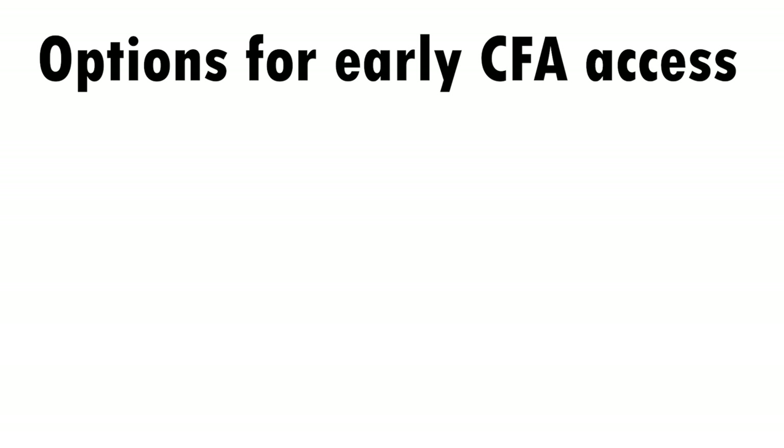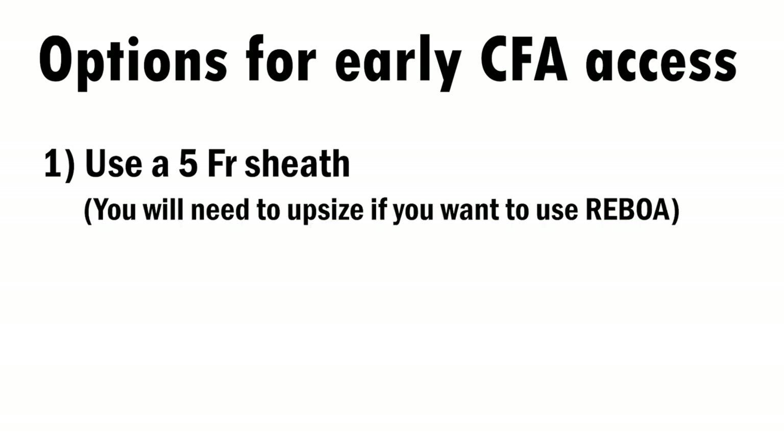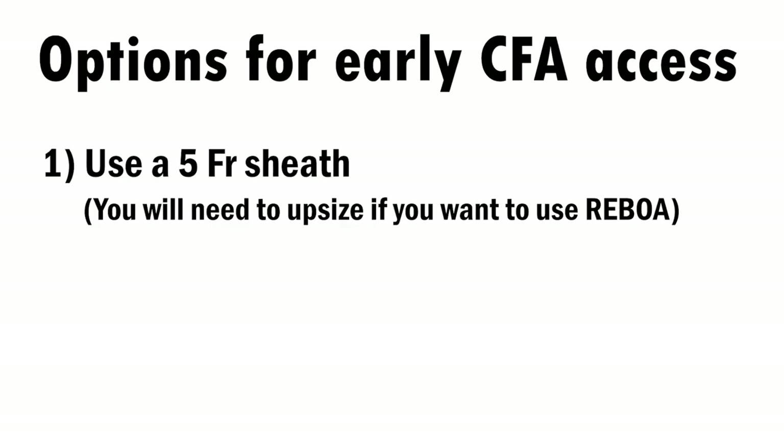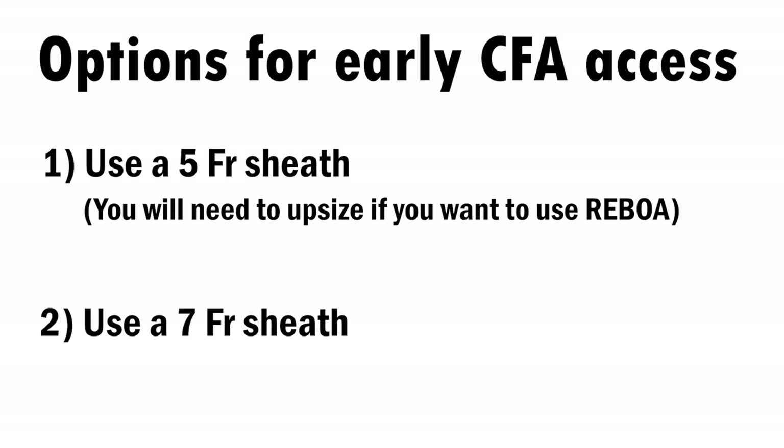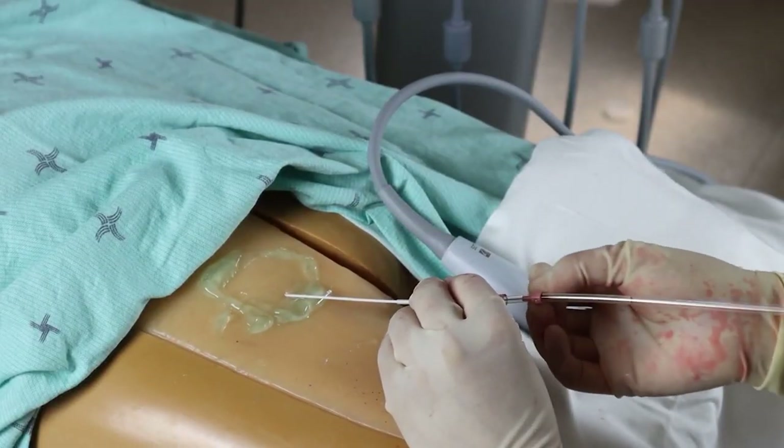There are two schools of thought on early femoral arterial access. Some providers obtain early access with a 5 French sheath and upsize to a 7 French if the patient ultimately needs REBOA, reasoning that the smaller hole reduces the risk of a pseudoaneurysm. Other providers go straight to a 7 French sheath, reasoning that the size difference is probably negligible and not worth the extra time to upsize in an emergency. If the patient already has an 18-gauge arterial line catheter in place, you can try to upsize it, but these catheters are long and floppy, making wire passage difficult — so it's not recommended as a routine early access method.